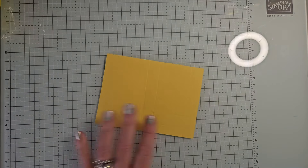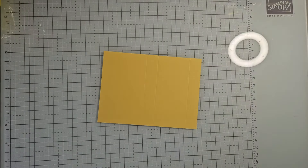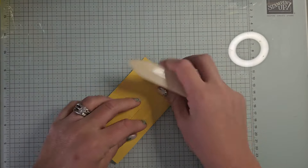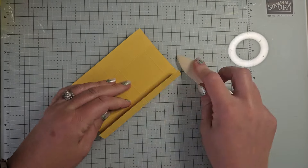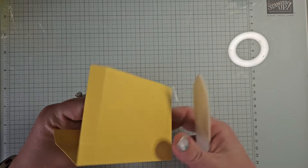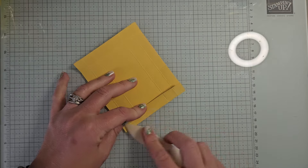Again, you can check the video description for all of those measurements. So let's grab our bone folder and we're going to burnish on all those score lines. If you are not already subscribed to my channel, I would love it if you subscribe. That really helps my business grow as well. It's free for you and you never miss a video. So make sure to hit that subscribe button while you're watching this video and share this with your friends who would love to see this as well.